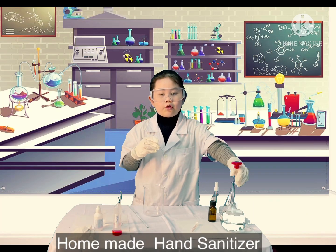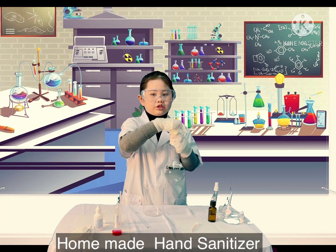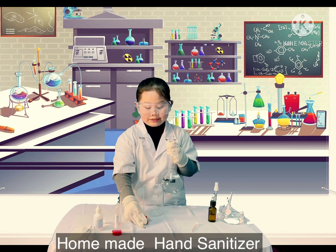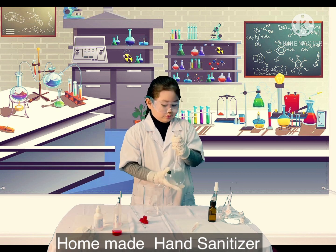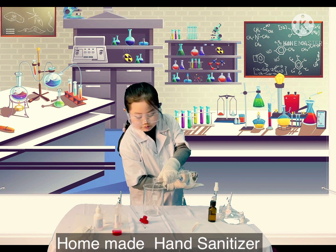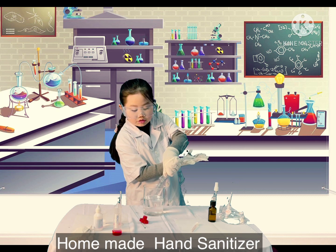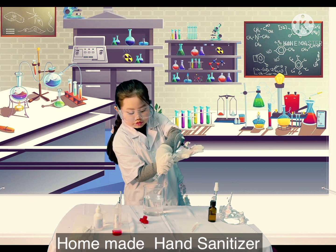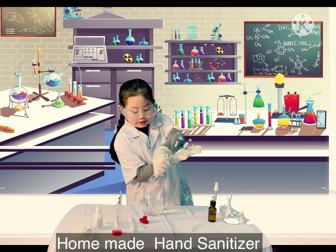First, let's pour 450 mL of 96% medical alcohol into the beaker. Let's do it. I think that's all we need.